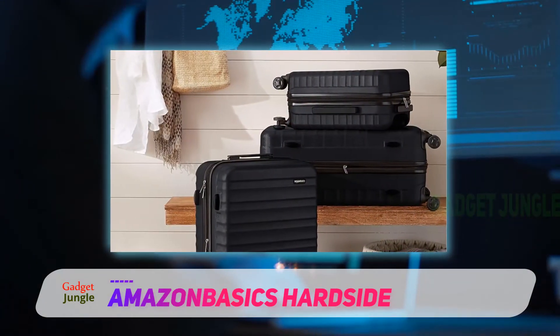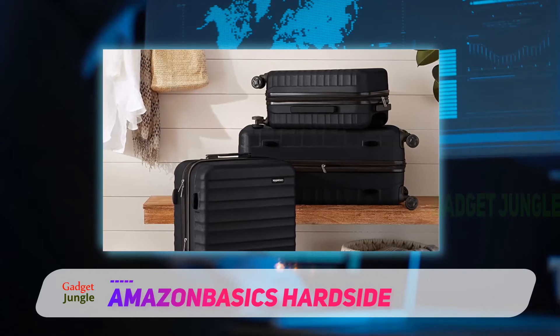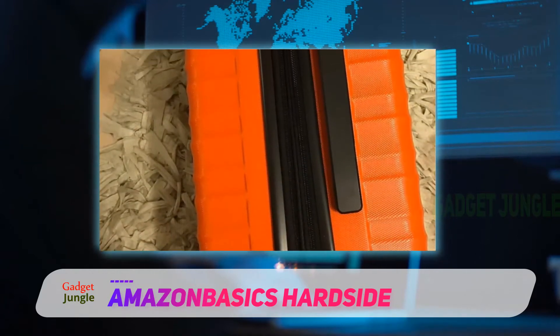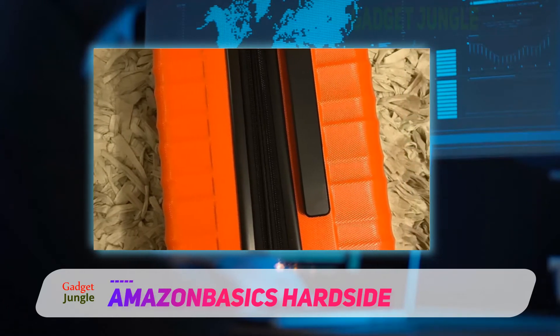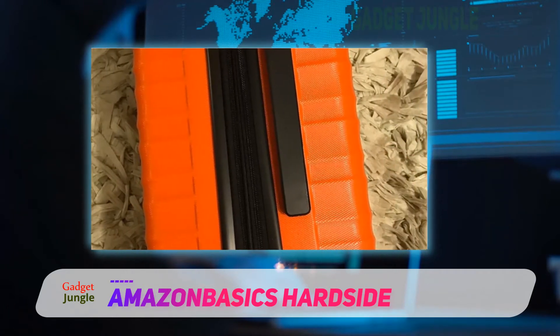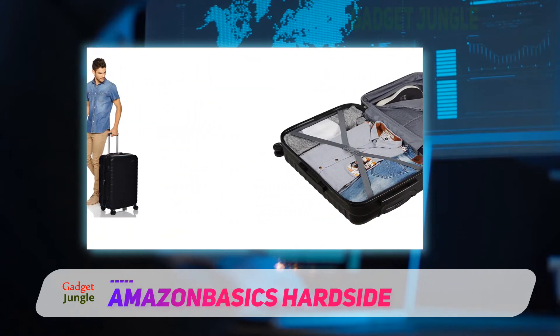With rugged good looks on the outside and smart design features like a zipperless closure system and dual TSA-approved combination locks for ease of access when passing through security, this suitcase is much more than just a fashionable flight case.